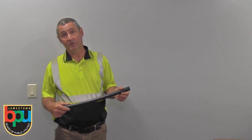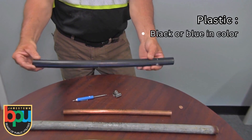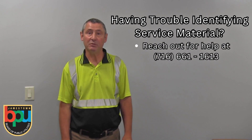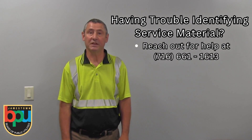The fourth type of material would be plastic. It is usually black or blue in color and it is visibly marked along the seam of the pipe. If you have any trouble identifying your service, please give the BPU a call at 716-661-1613.